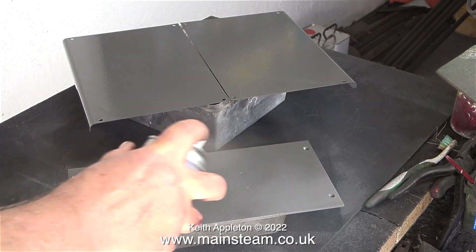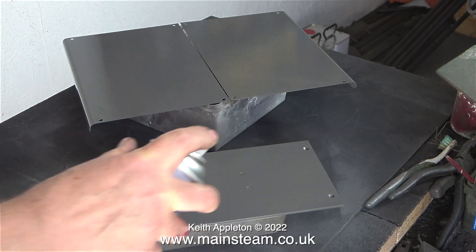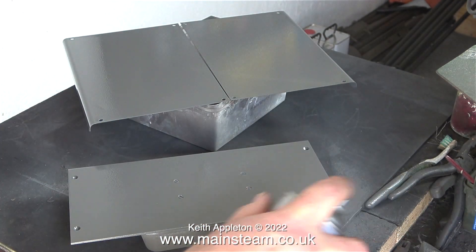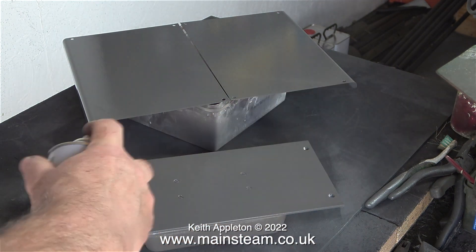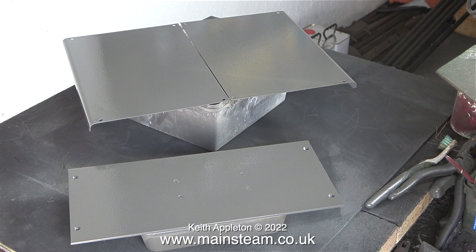This etching primer is high build primer so you can actually apply quite a lot of it. Some etching primers require a very thin coat but this one works okay as you see me doing it here. If any keyboard warrior experts out there are currently twitching over their keyboards to send me a message saying how horrible my painting is, please don't bother because it works for me. I always apply too much paint but once I've rubbed the surface down the second coat is not normally as thick.